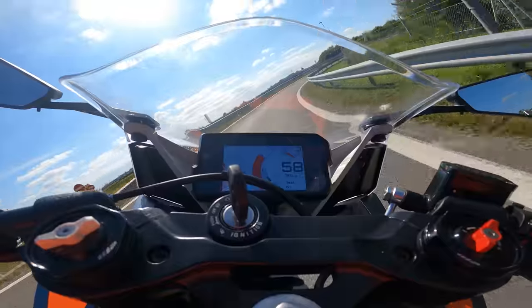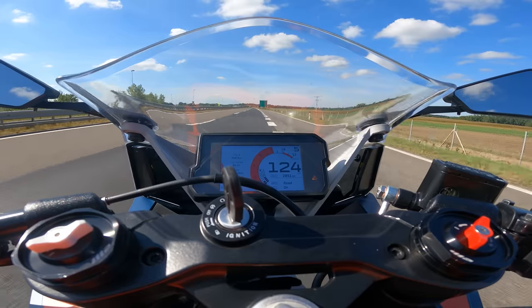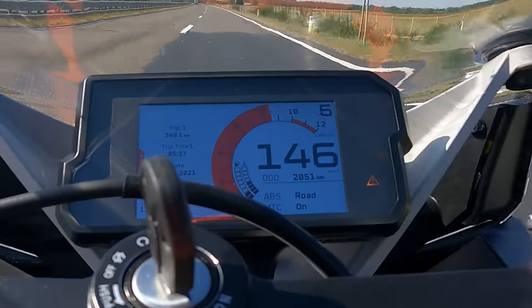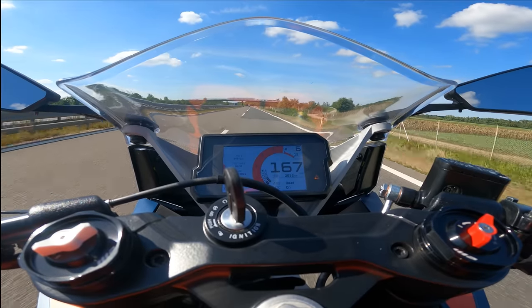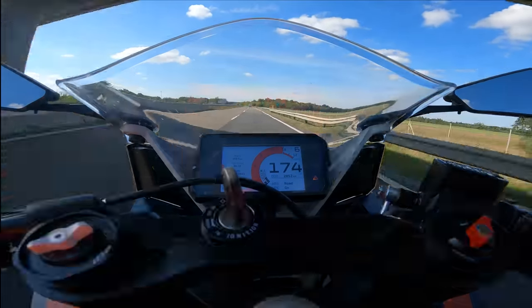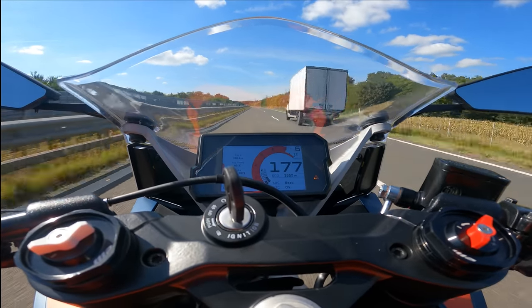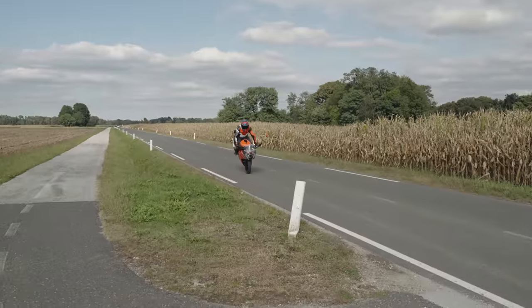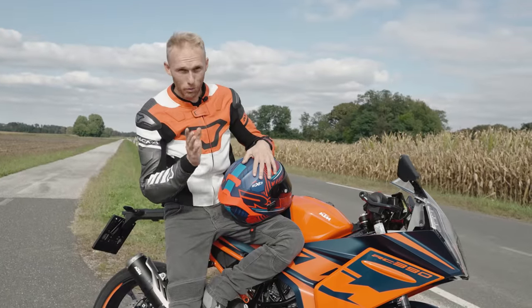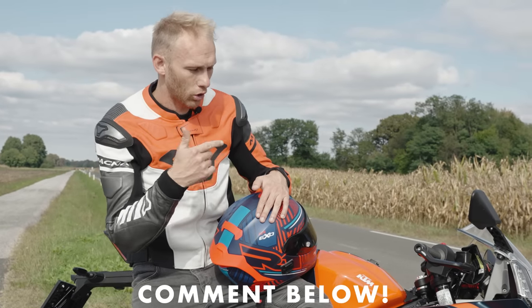Time for the top speed test. When I hit the rev limiter on the top speed run, I still had a feeling this bike has some power left to go even faster. So guys, help me out — drop some comments below: what should we do to the bike to squeeze the last bits of top speed out of the RC390? Top speed done.